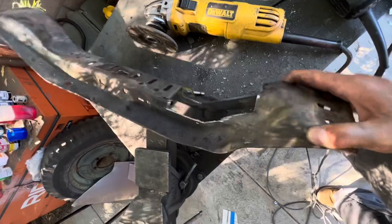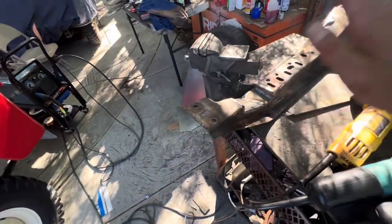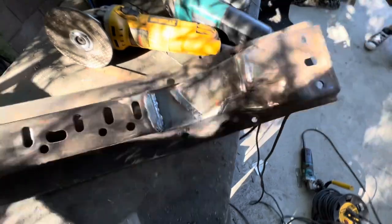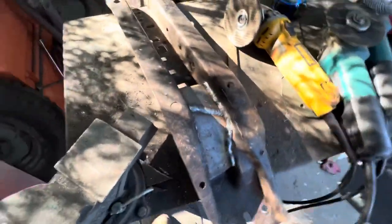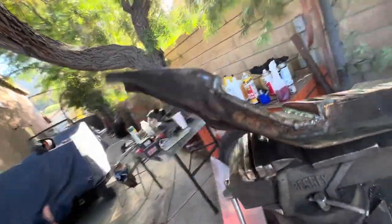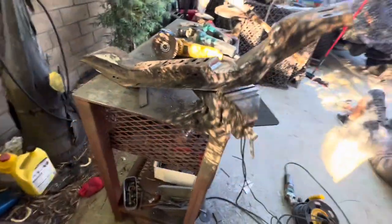Got my piece all notched out. I'm going to start boxing it in with some 3/16ths metal on this side and back here. Just got that notched out and burned in — smoking hot. The notch will clear the driveshaft when it's under load. Just got this notched out and boxed in on both sides, so it's going to be really strong. Still hot right now so we're just going to let it cool off before install.